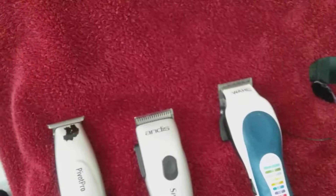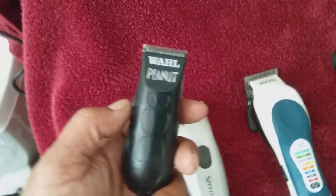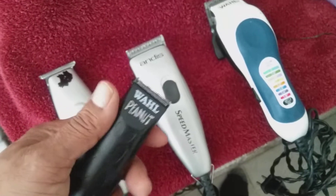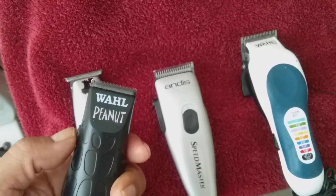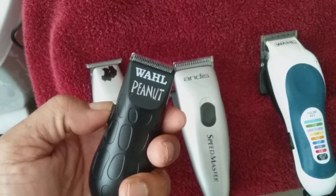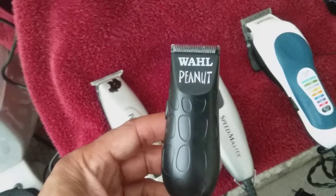But I've migrated yesterday to these little suckers right here — the peanut, the wall peanut. Let me tell you, you talking about bang for your buck? You really talking about bang for your buck? This little sucker right here — you hear that? You heard it. This is where it's at.